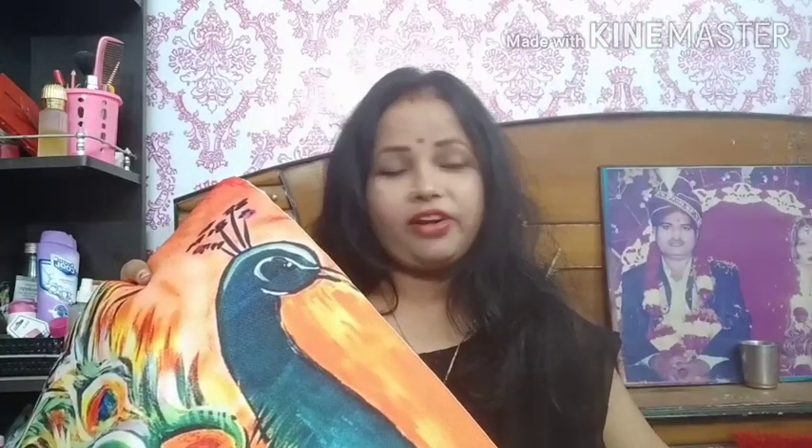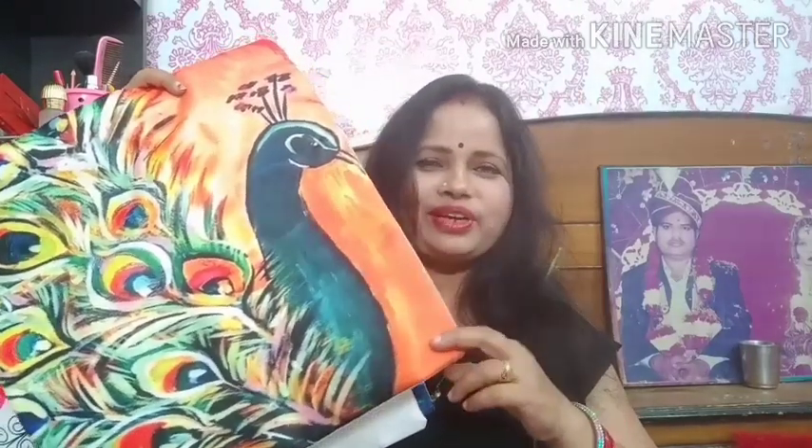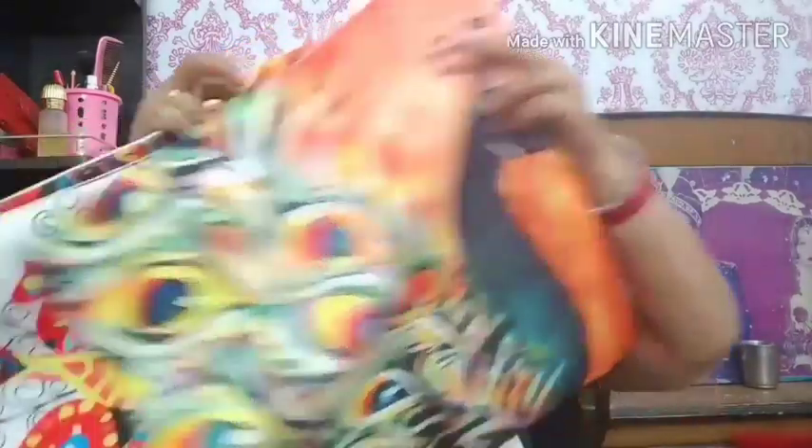This one is a peacock design, that's why I took it. People who watch my regular videos would have seen that in the next room where the couch is, I put a peacock sticker on the wall. So I thought these cushion covers would match very well with that.